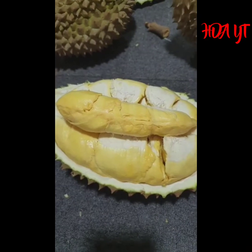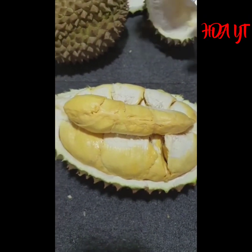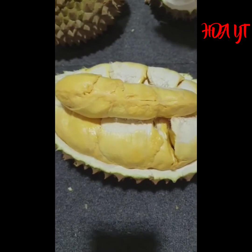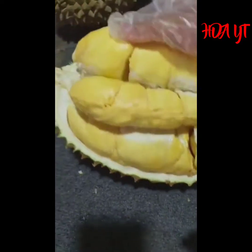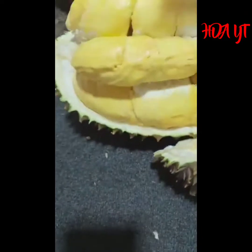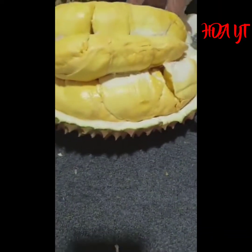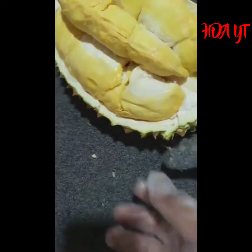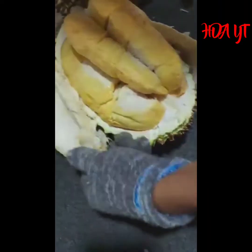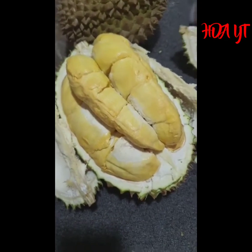Ini ceni nama dah tuan-tuan. Ceni, saya nak rasa sikit lah. Ceni tak boleh lawan, baik tak boleh lawan. Ini rawangnya, kau semua rawang, betul-betul tengah duduk rawang. Ni ceni easy durian tuan-tuan.